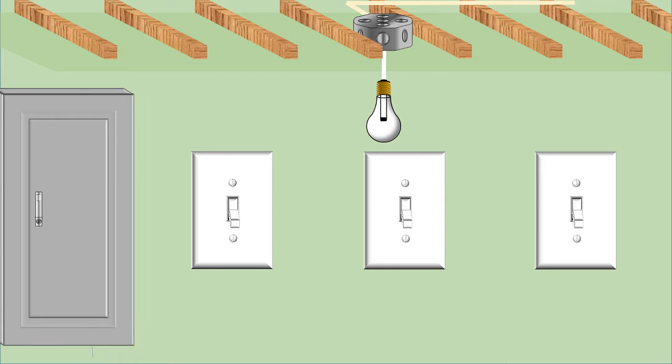However, if we're using four-way switches, the two end switches — these two right here — would still be three-way switches, but then in between with our four-way switches we could have essentially an unlimited amount of four-way switches if we really wanted to. As long as those end switches are three-ways, we can have as many four-way switches in the middle as possible.